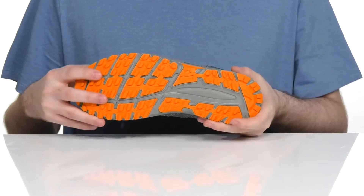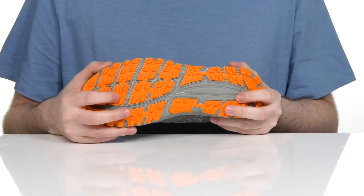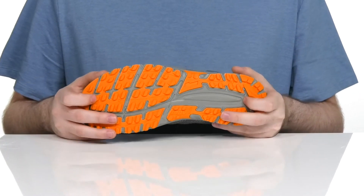This silhouette also uses the Tri-C rubber compound underneath. It has lots of excellent grip for any different terrain, with these triangular claw-shaped lugs to keep you on the move.